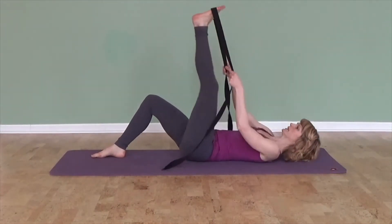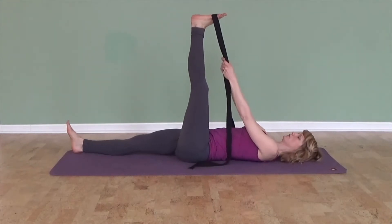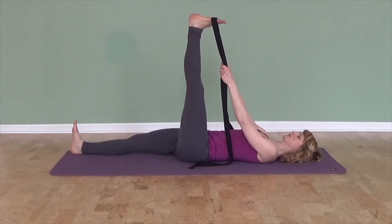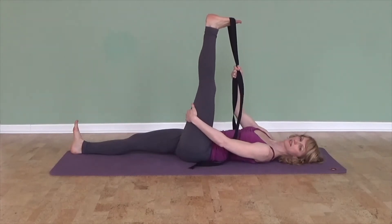You're going to lie down on your back, bringing one foot up into the strap, and hold on to the strap with your arms straight up.